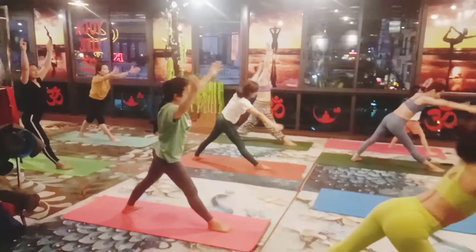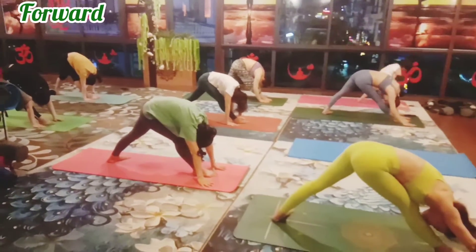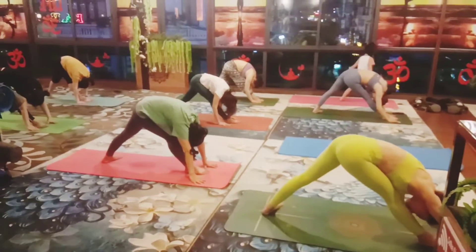Inhale, both hands up, exhale, both hands down, both legs straight and forward bend, one and two.